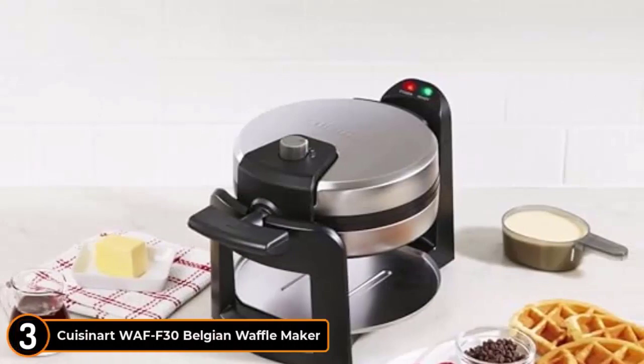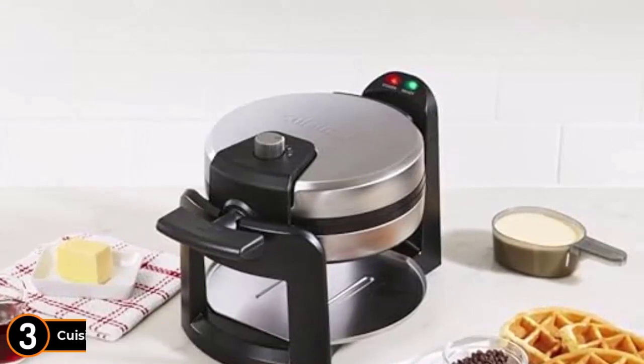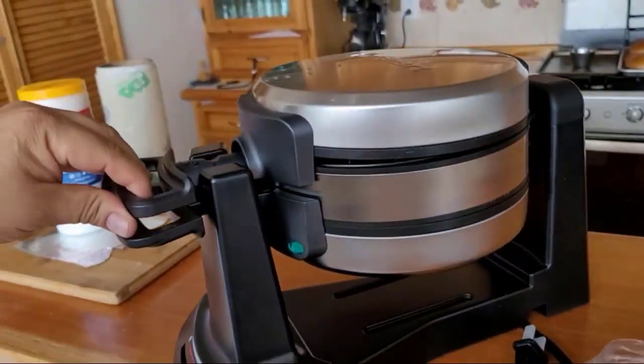Number 3: Cuisinart WAFF-30 Round Flip Belgian Waffle Maker. It is best for small families, and our number 1 pick, the Cuisinart WAFF-40 Double Flip Belgian Waffle Maker, is best for large families.